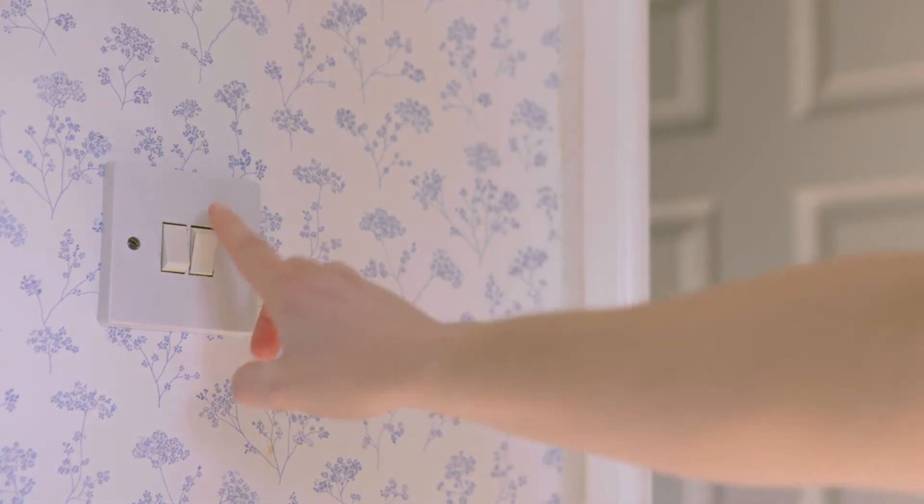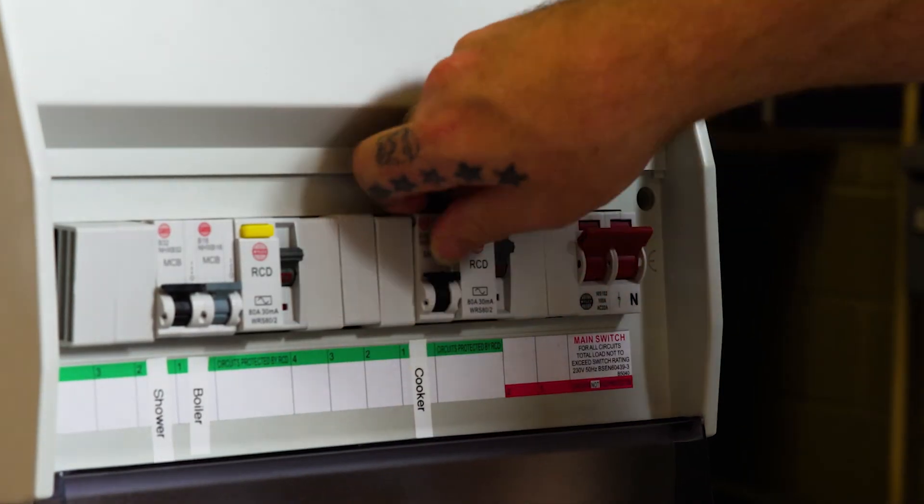Unplug the faulty device or switch off the faulty light and reset the trip switch once again. Hopefully power should now be restored to the area without any further switches tripping.